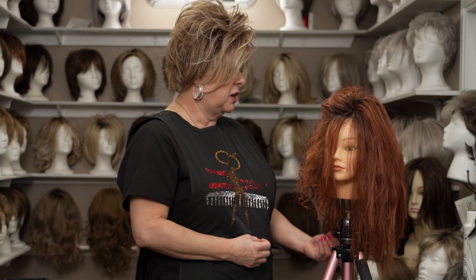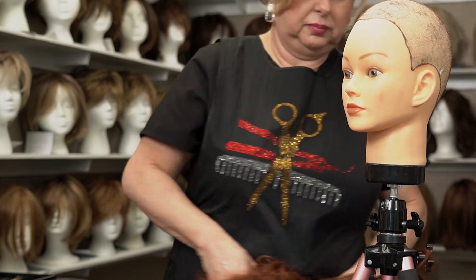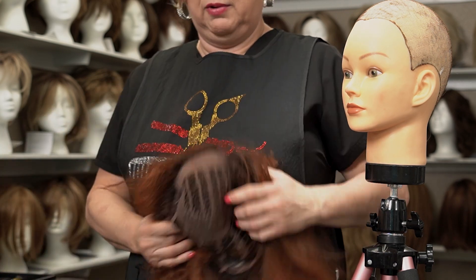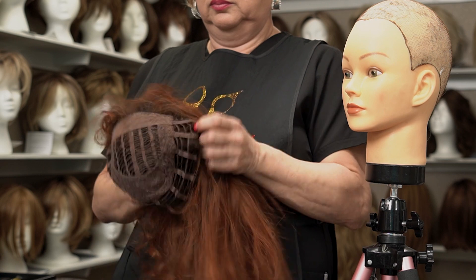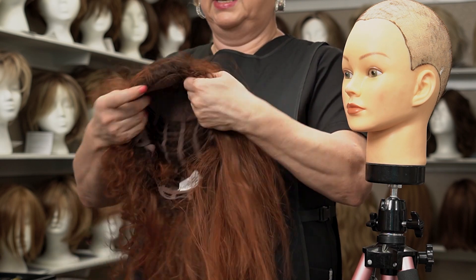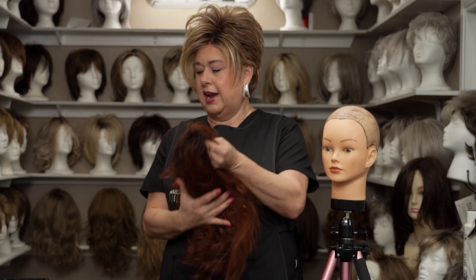The other thing we're going to talk about is cap. I have a few demonstrations. This is what we call a wefted cap — nothing more than a basic wefted cap. It's not going to be the highest end, but great for a starter.